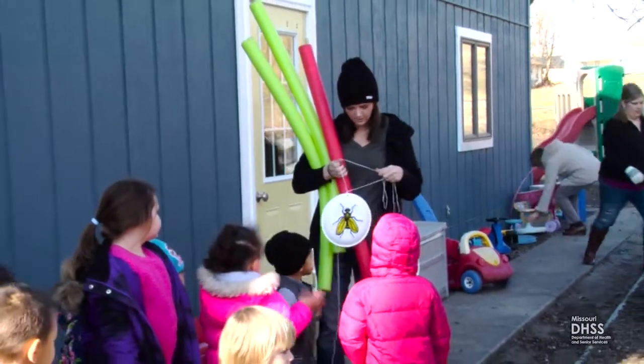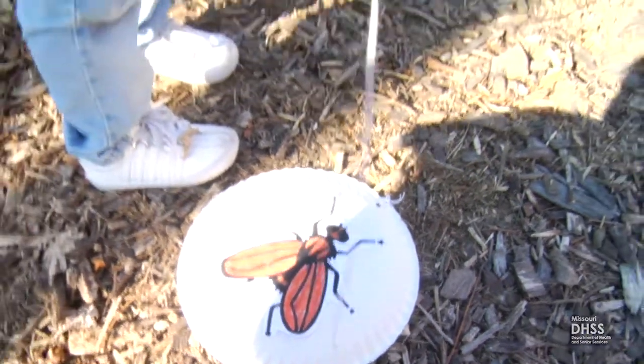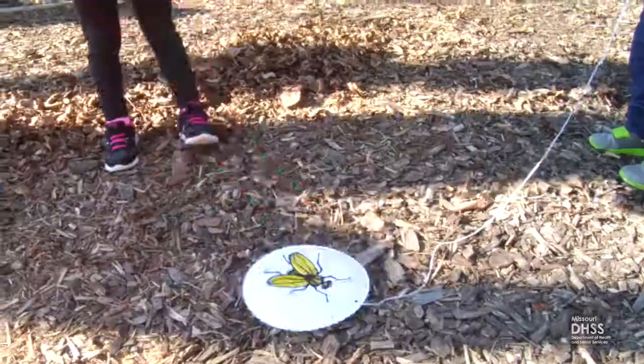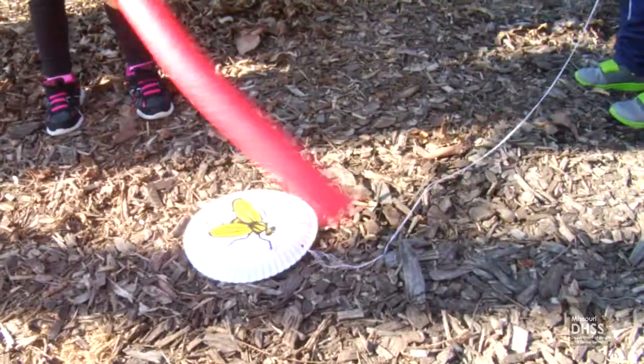The fly is easy to make. Attach a cord through a hole in the rim of a frisbee or a paper plate, and tape pictures of a fly on each side of the disc. A six-foot foam pool noodle cut in half becomes two fly swatters.